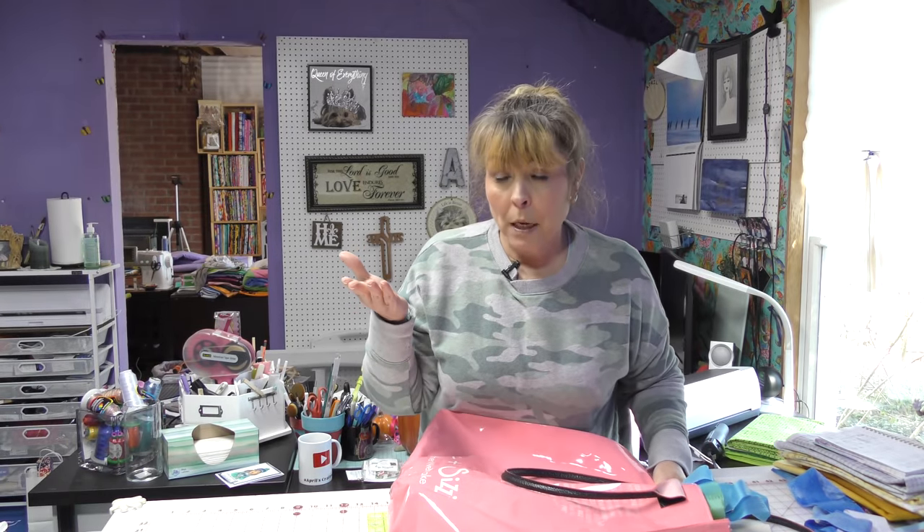I am the world's worst procrastinator and I do need to do this video because the holidays are coming up. We all need last-minute gifts to be made for the holidays, but it isn't the last minute yet — maybe the day before you have to give somebody a gift, but not for me. So what I want to do is a quilt.